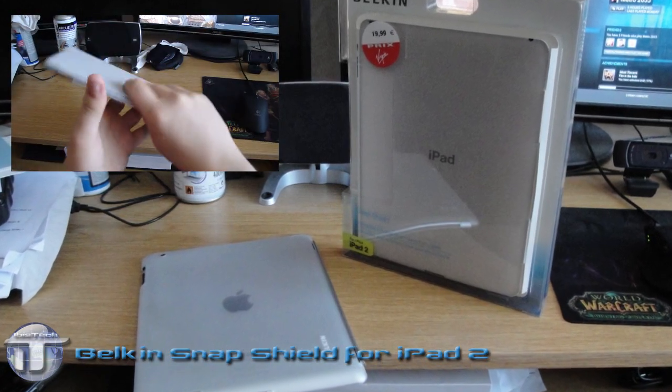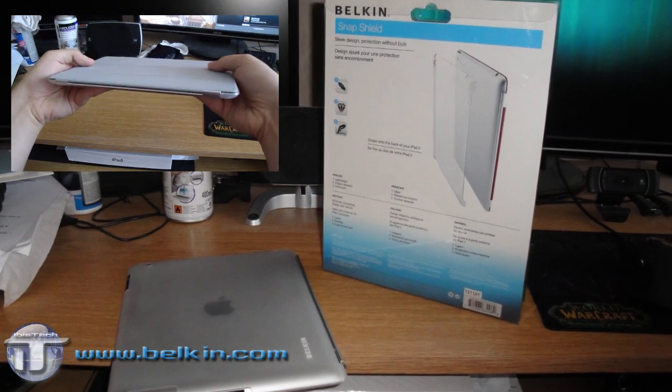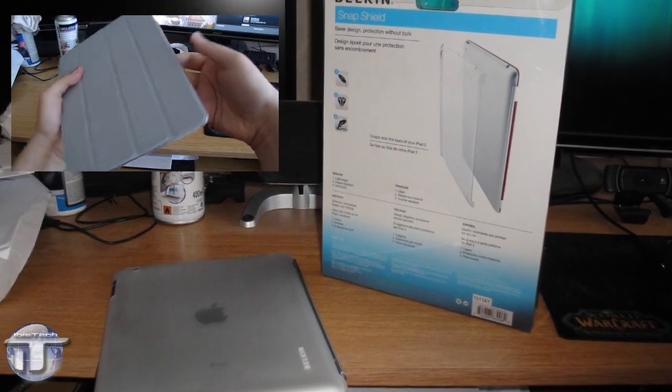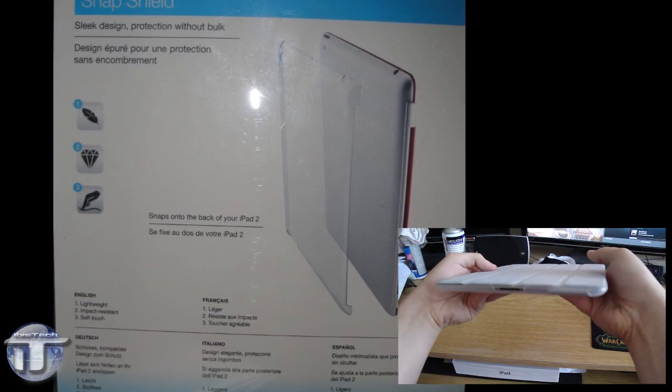Very simple but yet very efficient. The packaging is fairly simple — it doesn't really need to be much because it's just a cover. On the back it simply shows you how it works and the three main features.